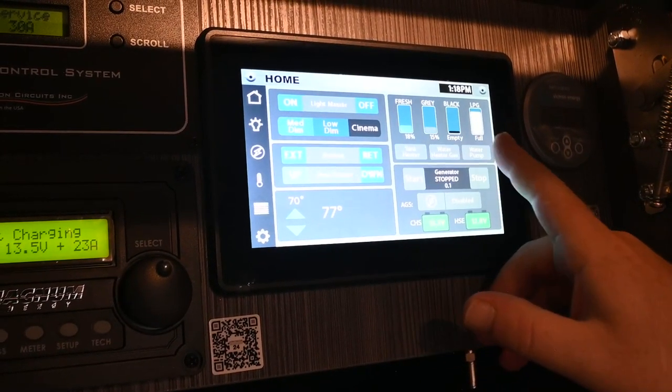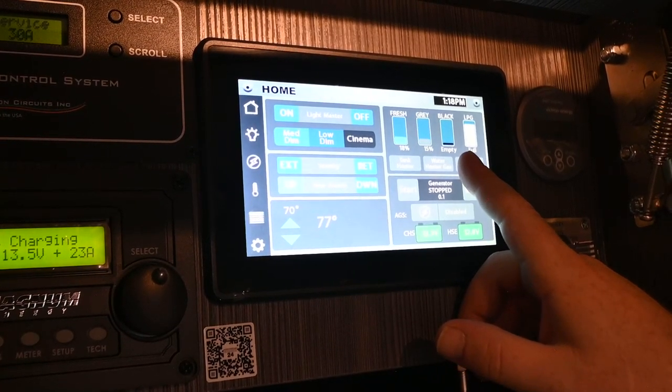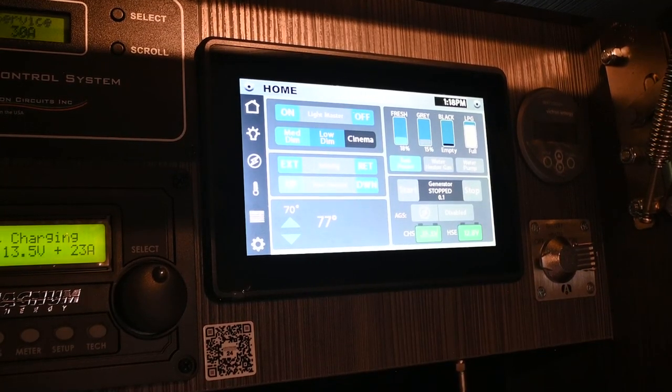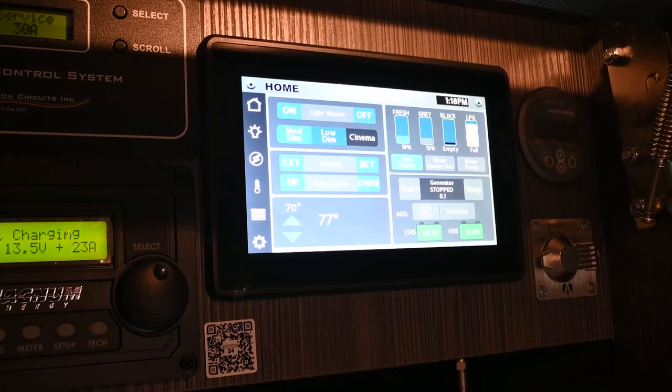Up here on the right-hand side, you've got your tank monitors. Fresh tank is 18% full, gray is 15%, black tank is empty, and propane is also full. On the bottom of all the water tanks are tank heater pads — turn this button on and it will keep the water from freezing.